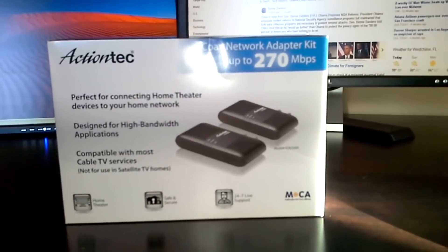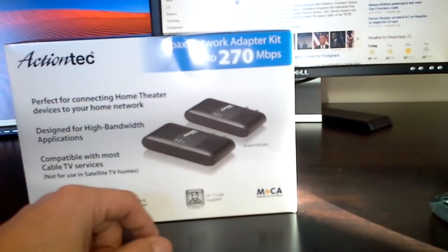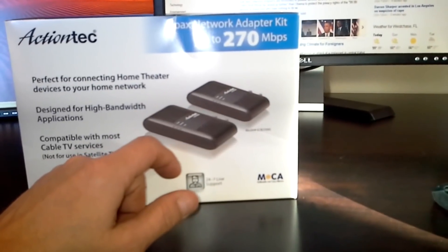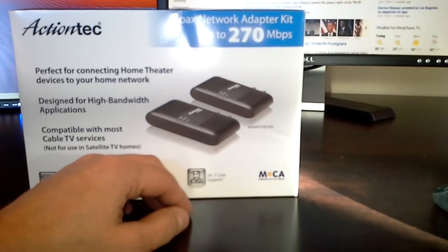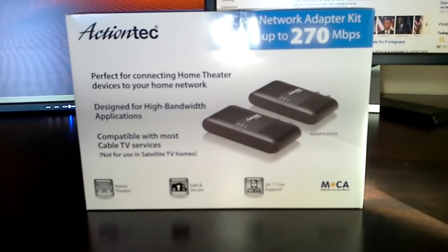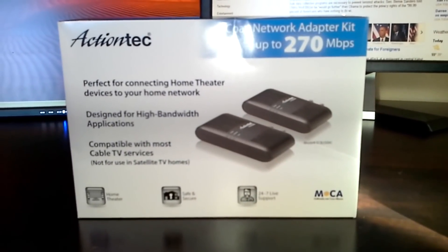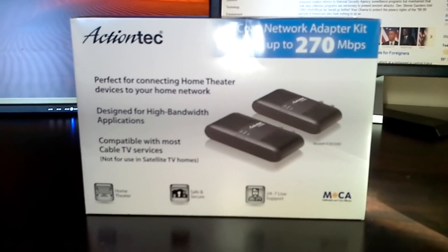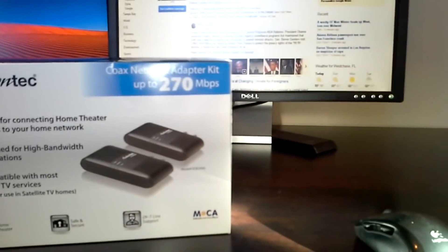Hi there. What I'm here to show you today is this ActionTech setup — it's a coax network adapter kit. What we got here is two ActionTech units and they'll work along with any other ActionTech router or wireless router that's provided as standard equipment with Verizon Fios. What it's going to do is tap into the stock Fios ActionTech router. I'm on the second floor here, so we're going to hook it up through the coaxial port in my second office.